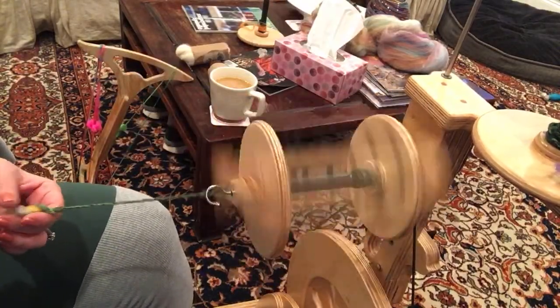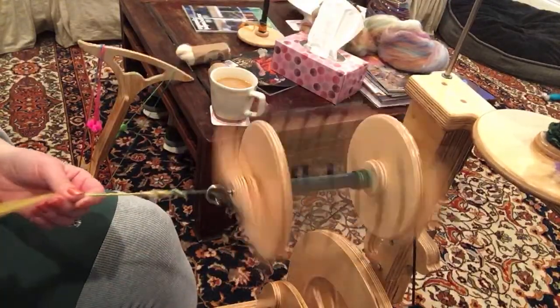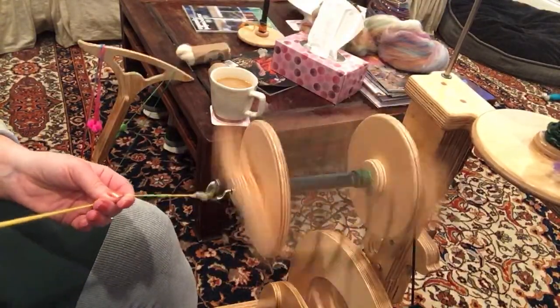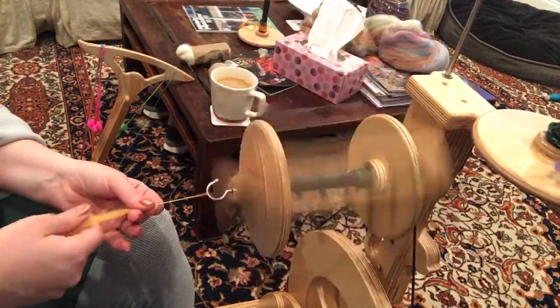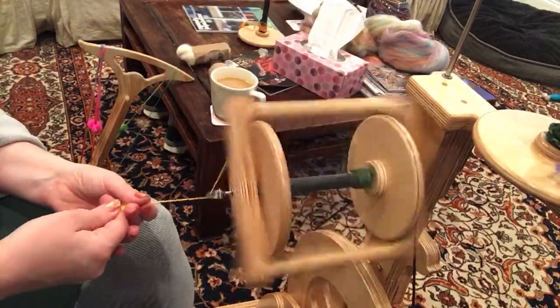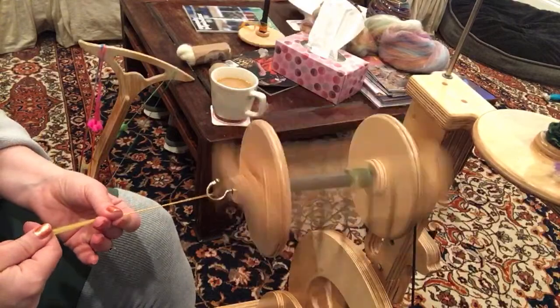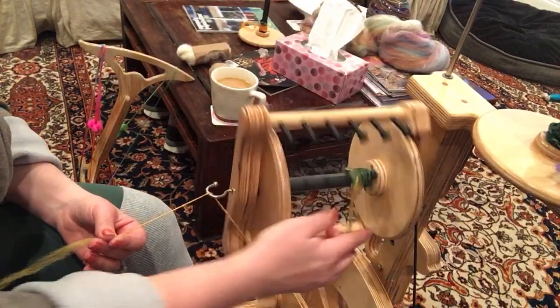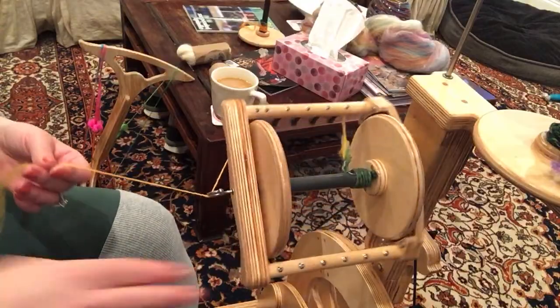You can see there's definitely a lot of twist per push — my feet aren't going too fast because I'm getting a lot of twist from the wheel. Let me get it on the bobbins and then I'll start teaching. It's officially reached the bobbins, so now I'll start teaching.